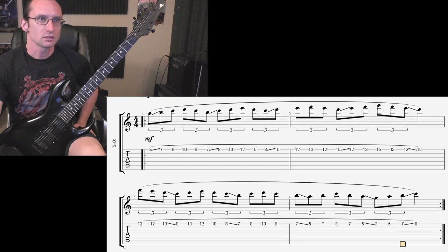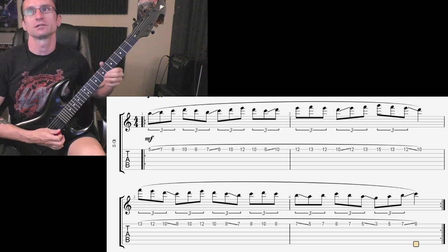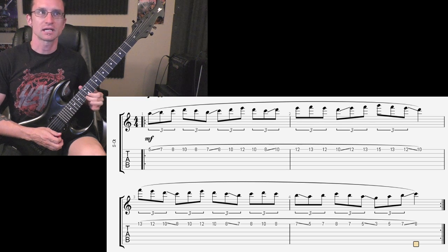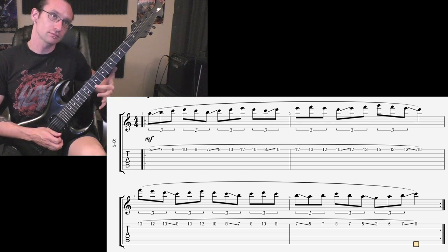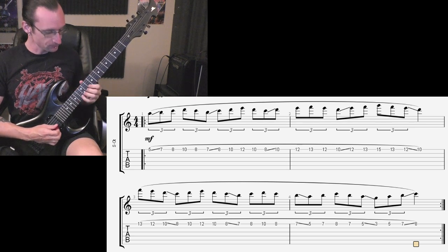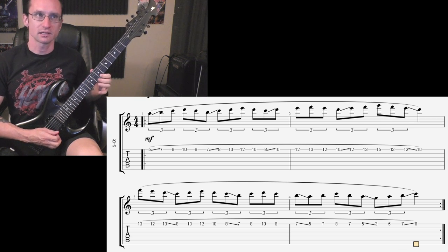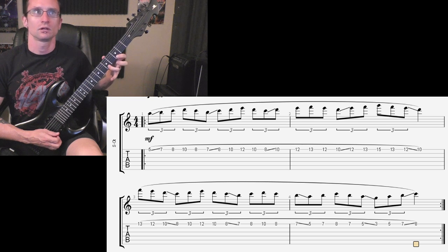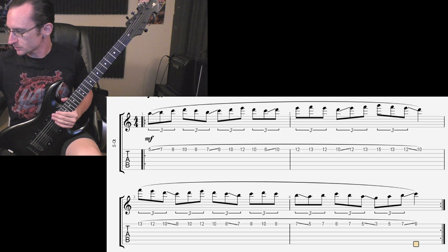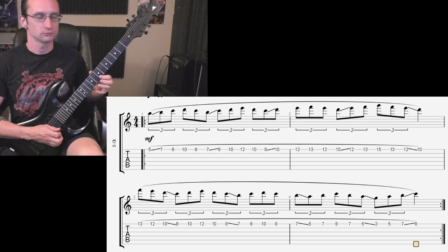Here's a trick to help you memorize where to slide: you start with a slide every time you come back to the index finger on the first line. You're sliding up until the one time you slide down. On the second line, you'll still slide every time you get to the index finger, except for the last note where you'll go up with the pinky.